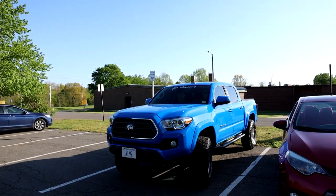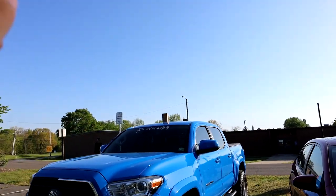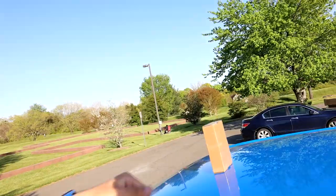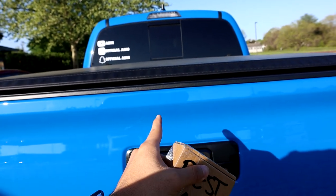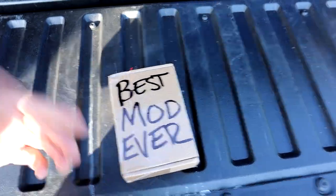This is, as of right now, the best mod ever for the inside of your vehicle — the coolest thing I've ever done to the inside of the truck, and that is beating the interior RGB lighting. A company reached out to me wanting to send this product out.